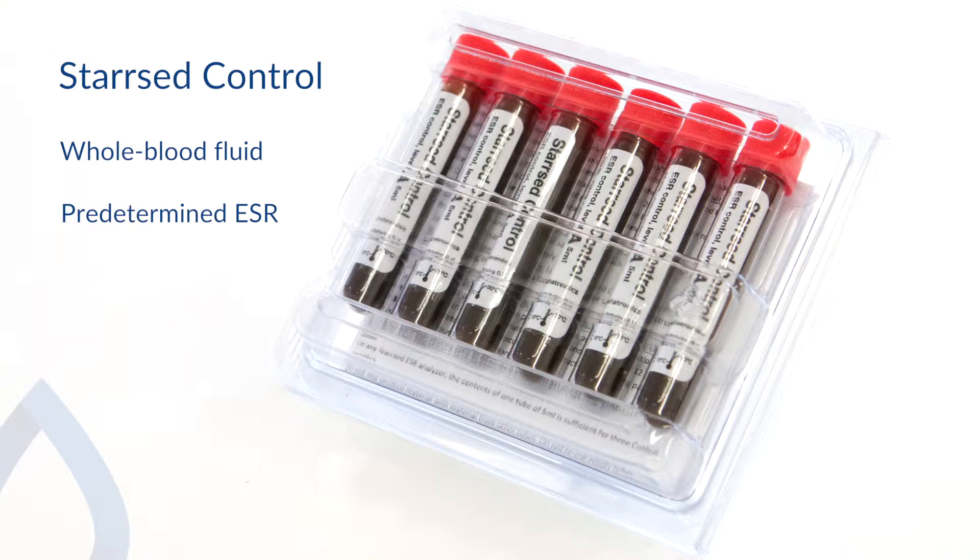Star Z control is to be used in the RR Mechatronics ESR analysers as if it were a real patient sample, and is fully compliant with the ICSH recommendations and CLSI procedures.